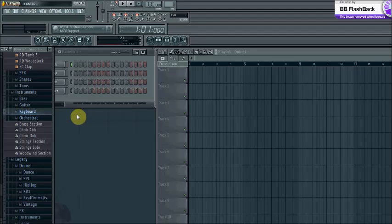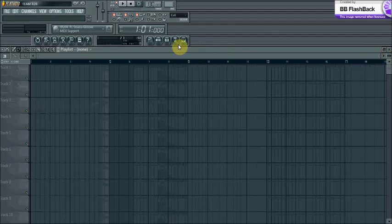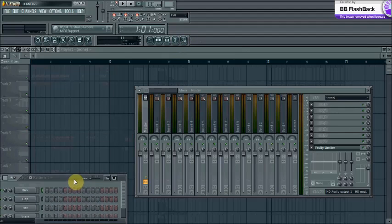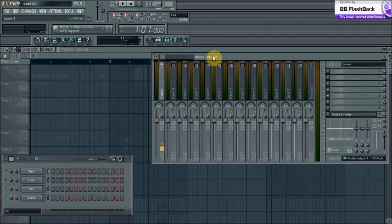This is a quick tutorial showing you how to get your MIDI hooked up. A lot of people, once they get the controller, the next step is actually getting it to work. I spent about two days before I could actually get mine to function.